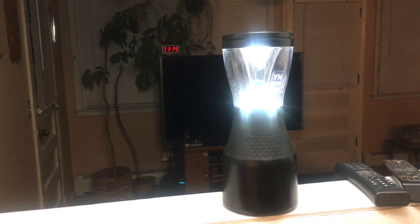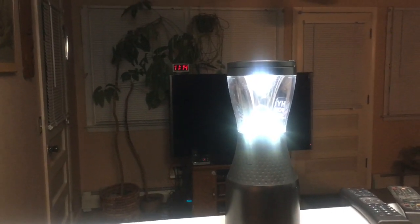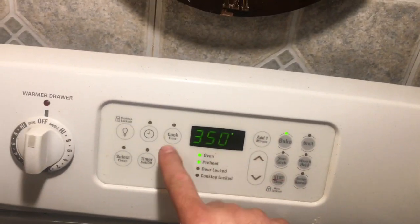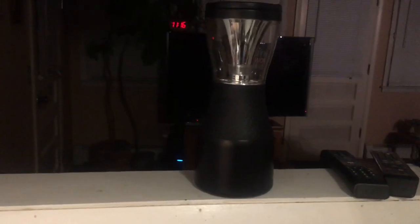Maybe nine to dusk — nine a.m. to dusk, so something like that. Well, that went quick — three minutes later. So that was approximately 21 to 23 minutes. Actually, let me check. Yeah, it was 21 minutes. Interesting.